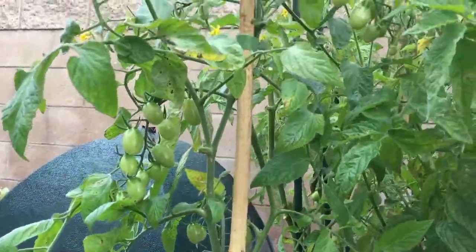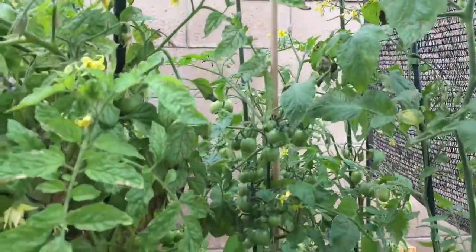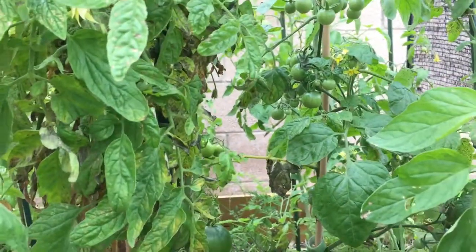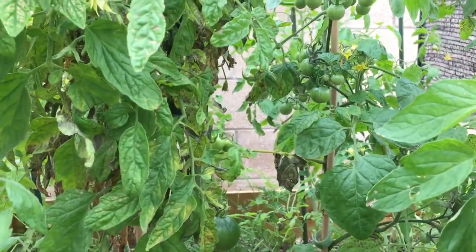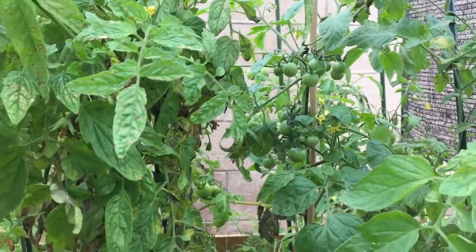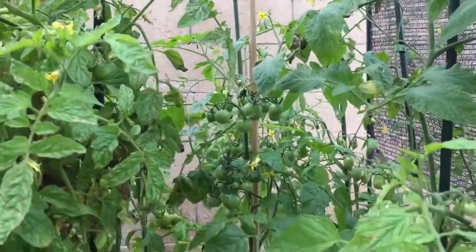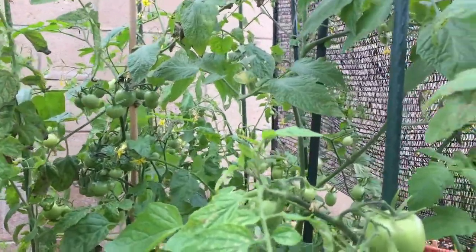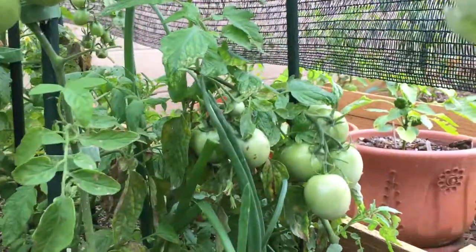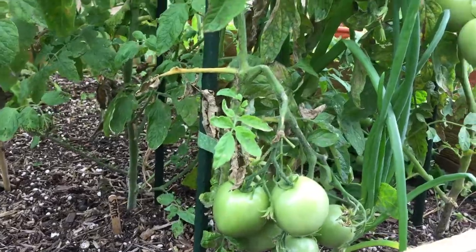These are sprite tomatoes, which are little grape tomatoes. I'm not sure what that one is. I know this one is the bison with the big tomato on it. And in the back — I forgot what those are, but they're around the variety of tomatoes, I think they're just called Roman or something like that. And then up here are the taxi tomatoes, and I'm waiting for those to turn yellow, which indicates that they're ripe.